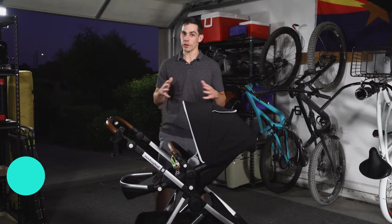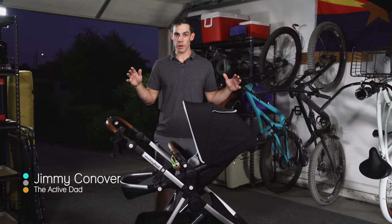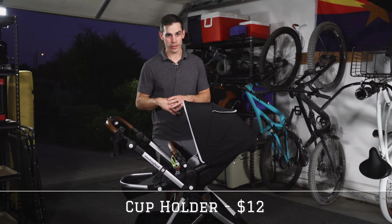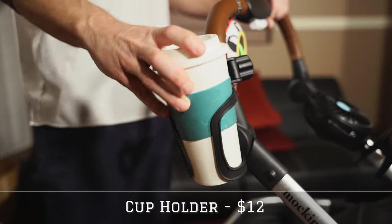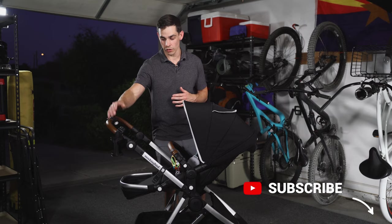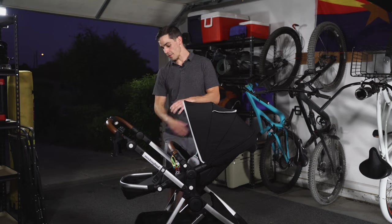The first accessory that we're going to start with is one that no stroller comes with, and it blows everybody's mind why it doesn't, but that is a cup holder. Every stroller absolutely needs a cup holder — I guarantee you you're going to be walking your baby with a coffee in your hand, with a water in your hand, with an energy drink in your hand, and it's just so much easier to have your cup right there than having it below.